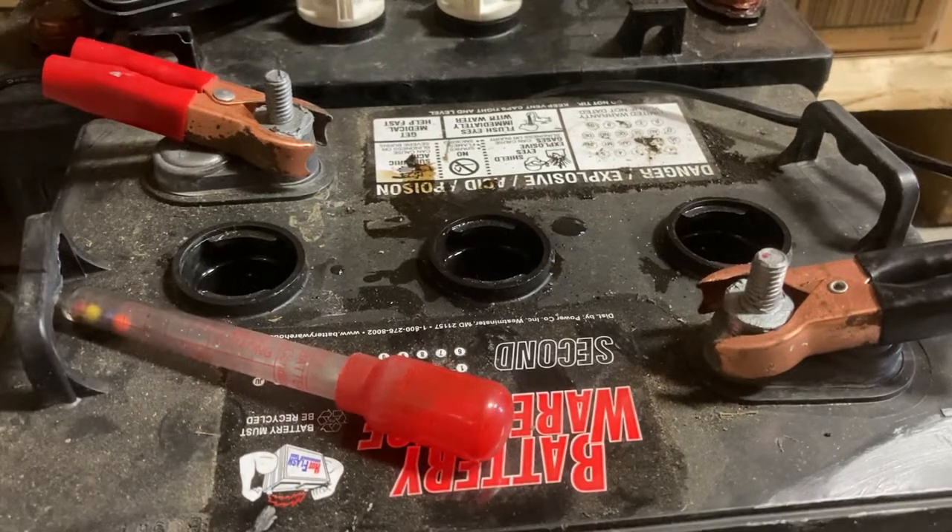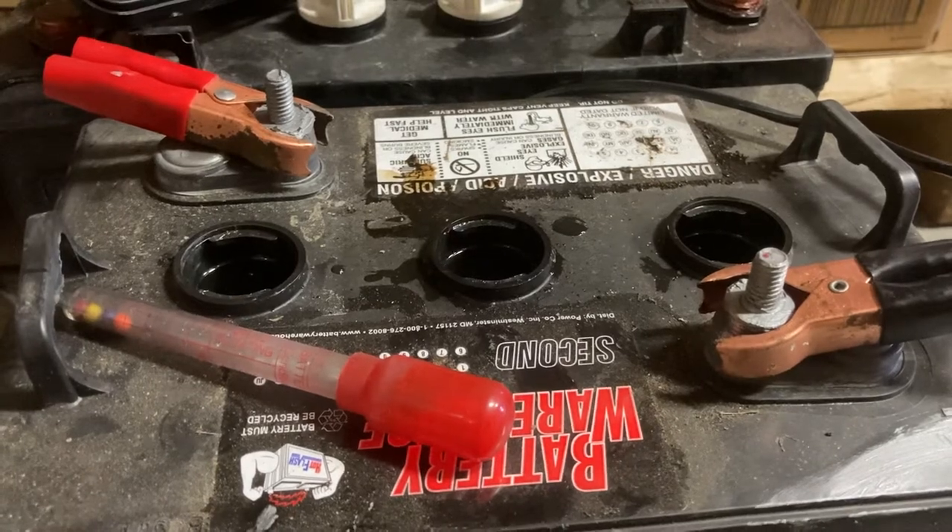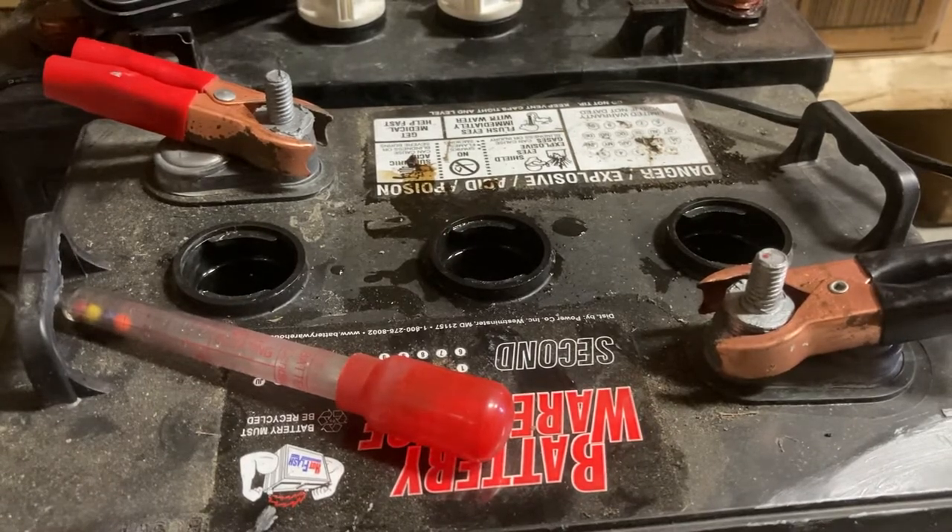I received a few 6-volt batteries the other day and was asked to analyze them to see if they were still good. One company said they were all bad and needed to be replaced, and they wanted a second opinion.